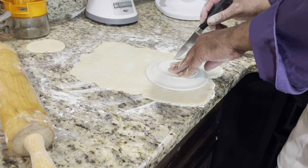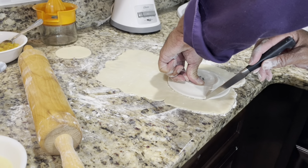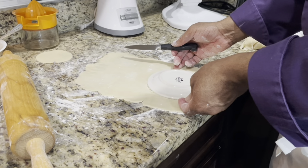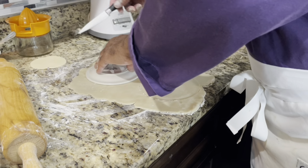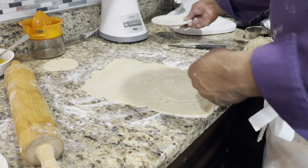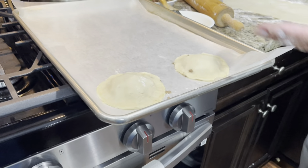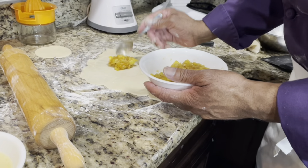The empanadas need to be bigger, so I'm measuring the size of a plate and cutting around it. Unless you can get a cutter this size — I'm not sure they exist. So there are two larger empanadas. We took the two smaller ones and made savory empanadas out of those. Empanadas are traditionally folded in half, so I'm going to do that — I'll take this dessert empanada and place the filling right here.